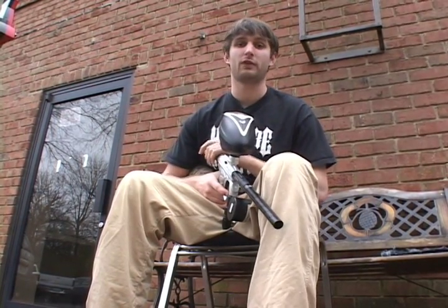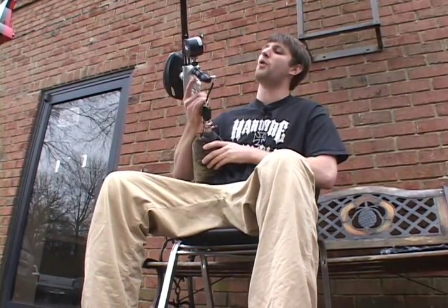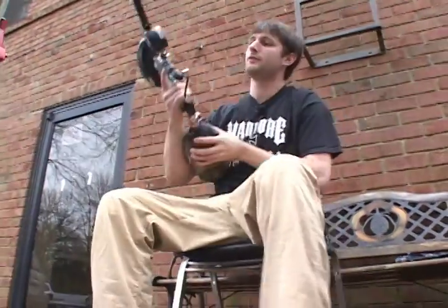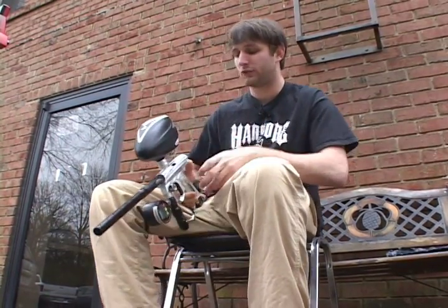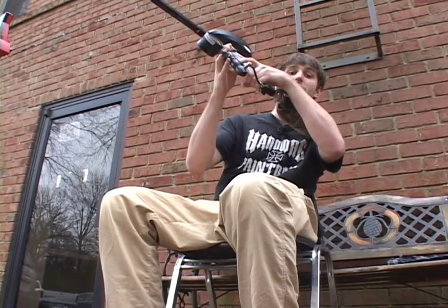I have a 12 millisecond dwell and an operating pressure of about 181 — 180.6 — hovering between 180 and 185. Let's see if I have any first shot drop-off with 12 millisecond dwell and 185 PSI. I definitely got first shot drop-off.